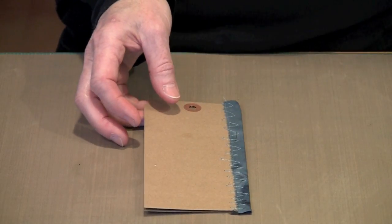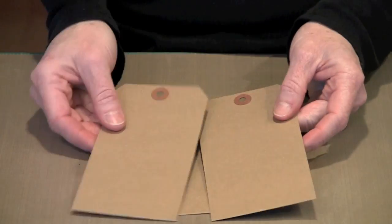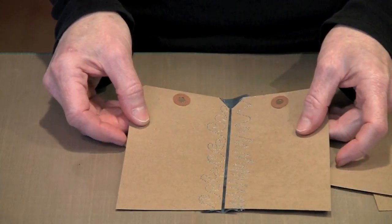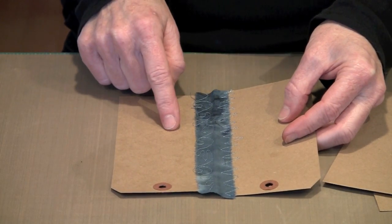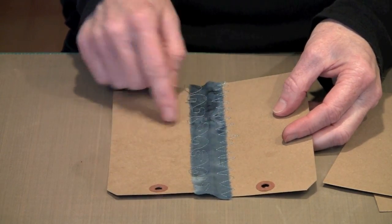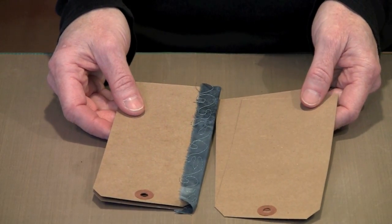In order to make each of these signatures, when you look at a tag there's no way to turn these into a signature unless you were to fold them in half — and that would make a pretty small book. So instead I've taken two tags and connected them with a strip of fabric. I've chosen to sew the strip of fabric onto each of the tags. I've cut strips of fabric — actually torn them — that are about one inch wide.